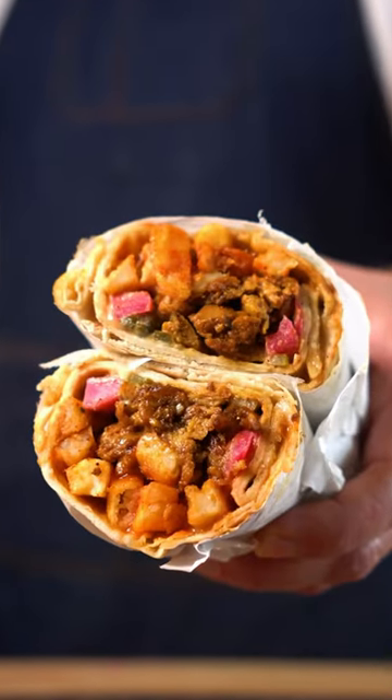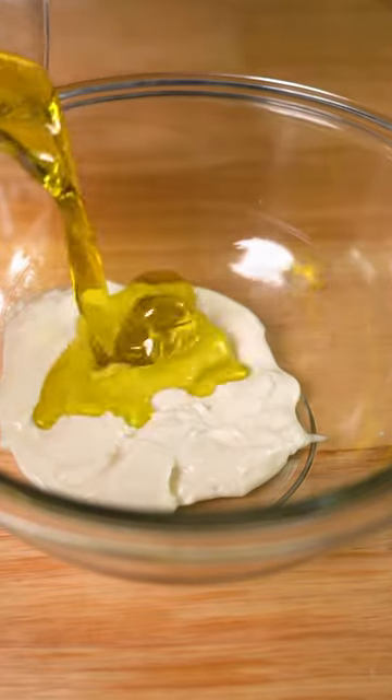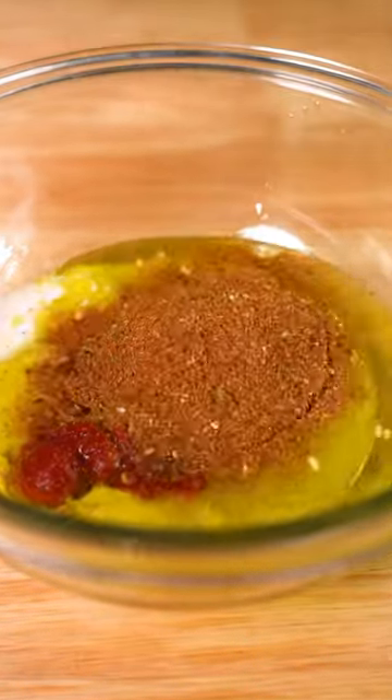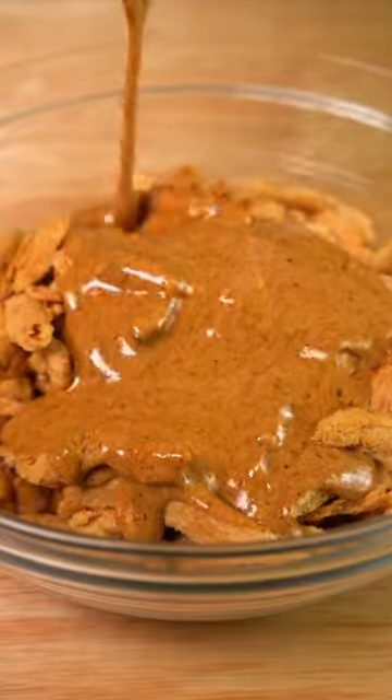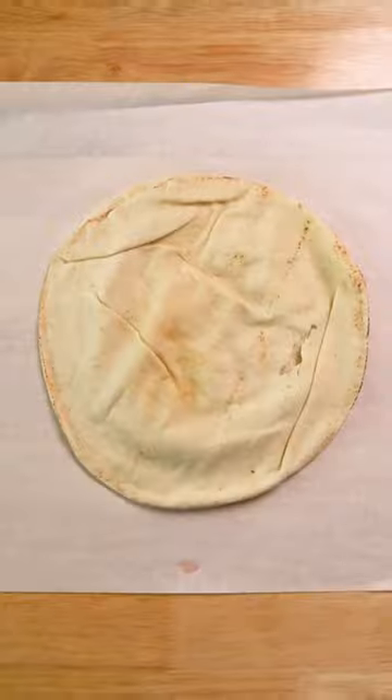This is a vegan shawarma, one of my favorite things to eat of all time. To make it, we just need to whip up a spice blend and then add that to a marinade and pour over our soy curls. Mix that up with clean hands and then cook those up until beautiful and then get some pita bread.